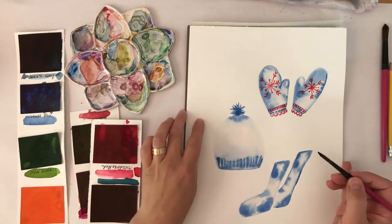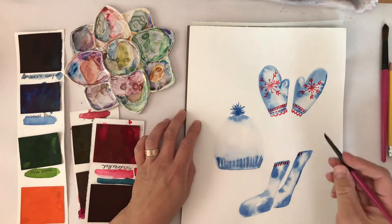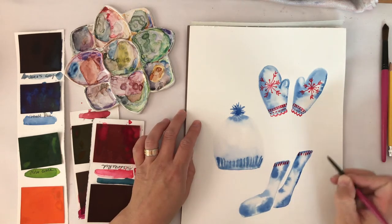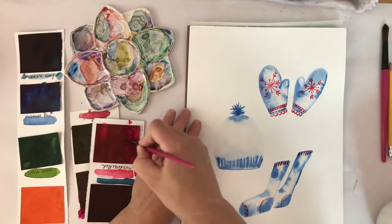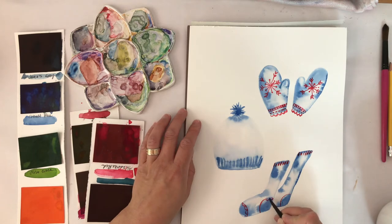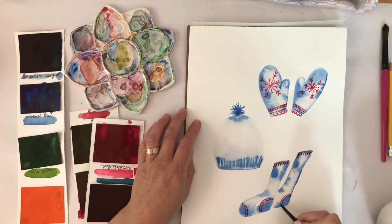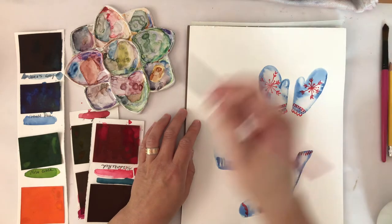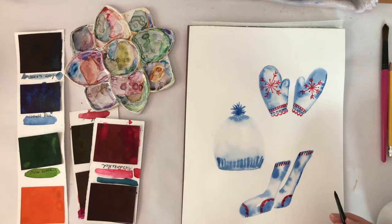I'm just going to continue adding these little details. The sock's top knitted ribs are going to be this little red color, and there's some stitching around the toes. It's kind of freeing to do a painting with a limited color palette because you can have fun with the little design details and don't have to think so much about color.